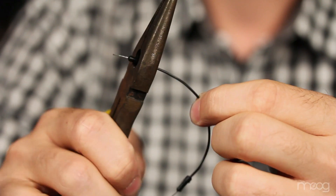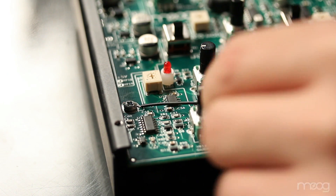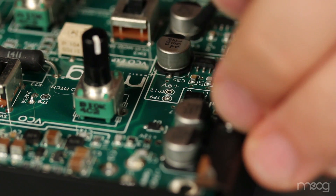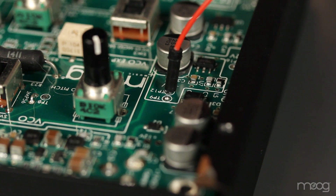Simply strip one end of a jumper cable, wrap it around the ground screw, and tighten. Once we have our ground connected, we need to run a jumper from our positive 9-volt tap on the Werkstatt PCB. This is located at tap 9 and tap 12.